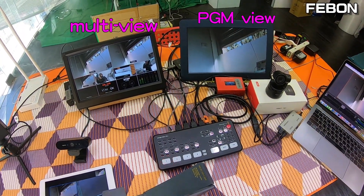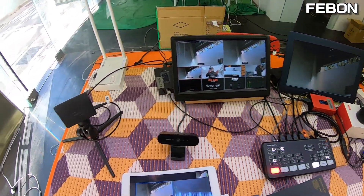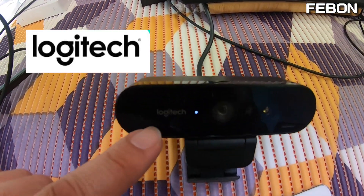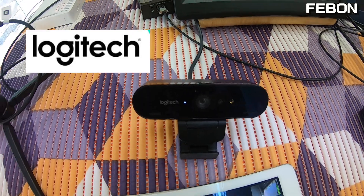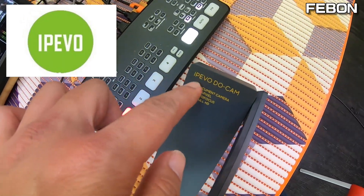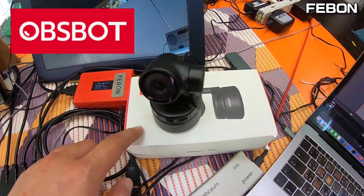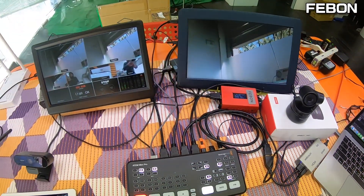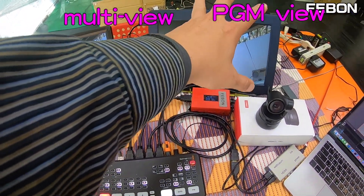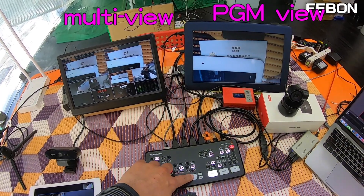Hi, this is my ATEM Mini Pro live demo. I have connected four cameras: the first is a Memostar camera, the second is a Logitech Brio 4K camera, the third is a USB document camera called IPEVO, and the fourth is an OBS Bot Tiny camera. My ATEM Mini Pro can display multiview and clean HDMI PGM view together — you can see all four channels.